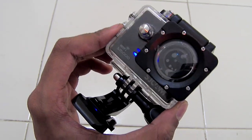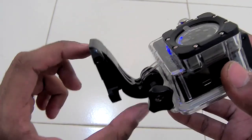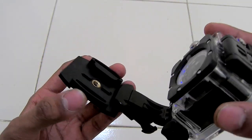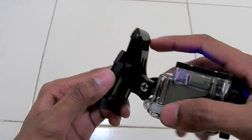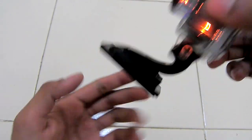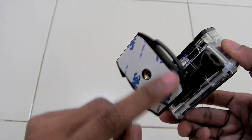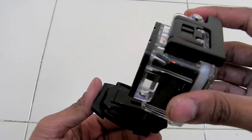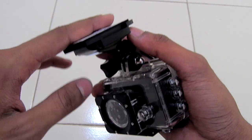To mount your camera to your helmet, you can use this mount — as you can see it looks like this. This is the helmet base attaching plate. You can insert your camera into this base plate like this, and this 3M adhesive will be attached onto your helmet so it will be stuck onto your helmet.